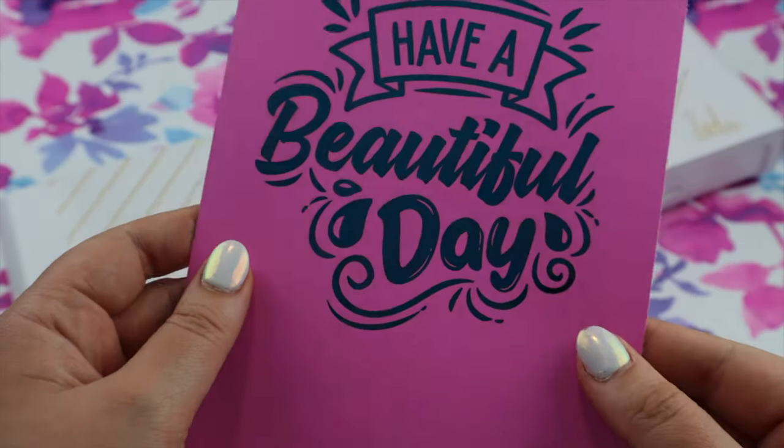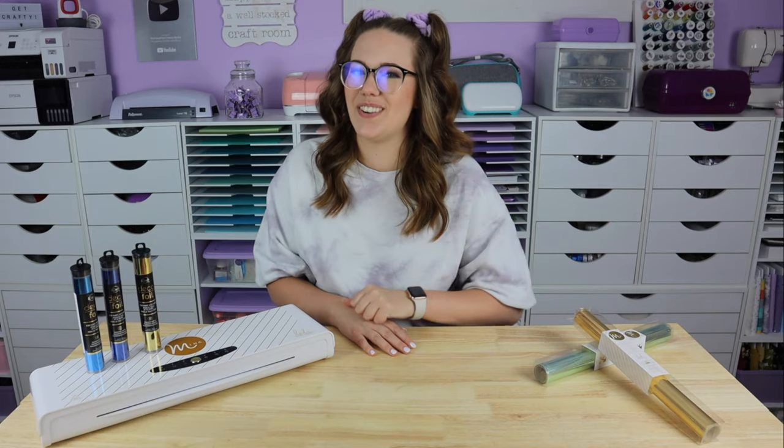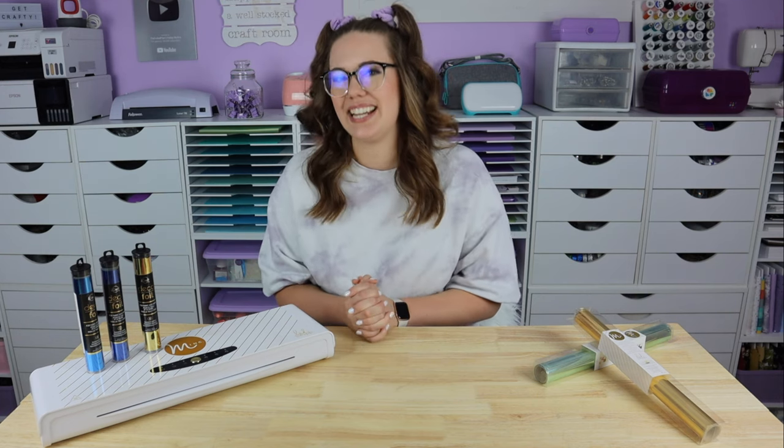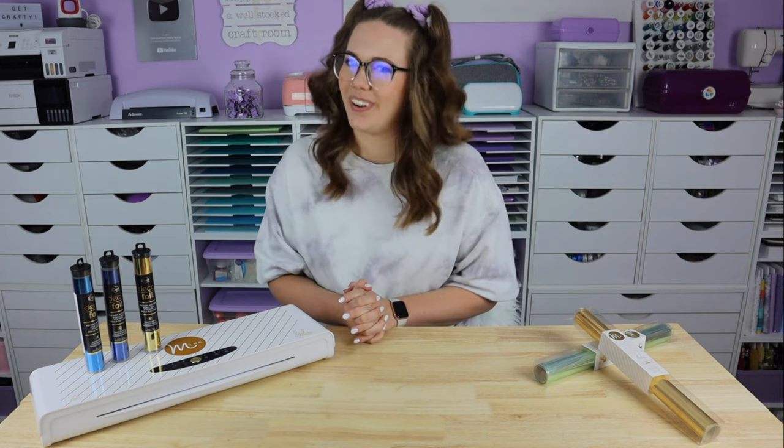So if you are new to foiling, I suggest going back and watching those first, because today we're going over my top 10 troubleshooting techniques to achieve the best foiling results.